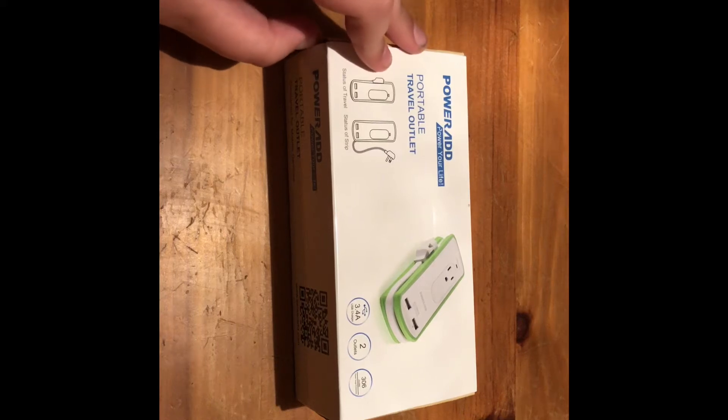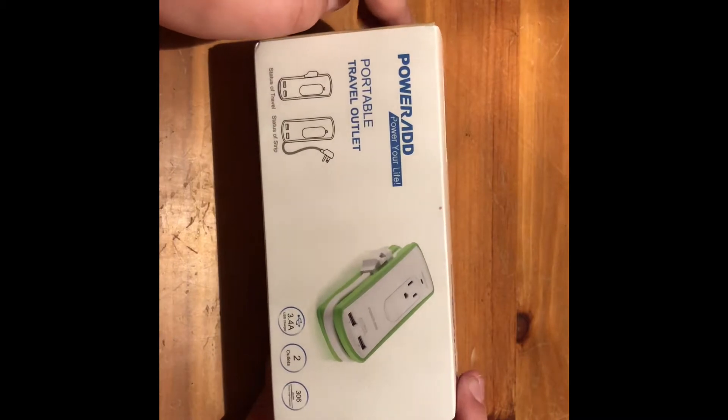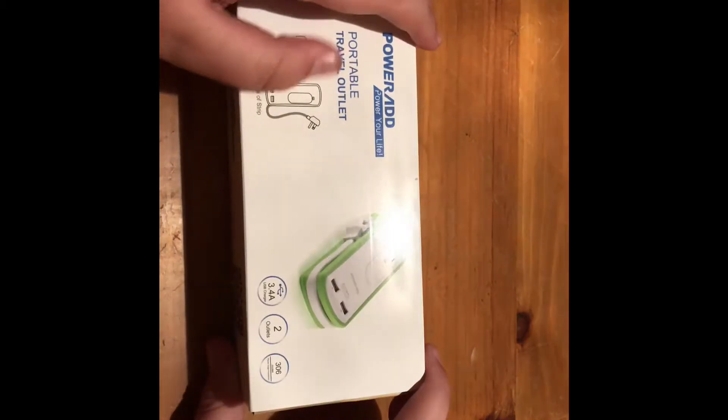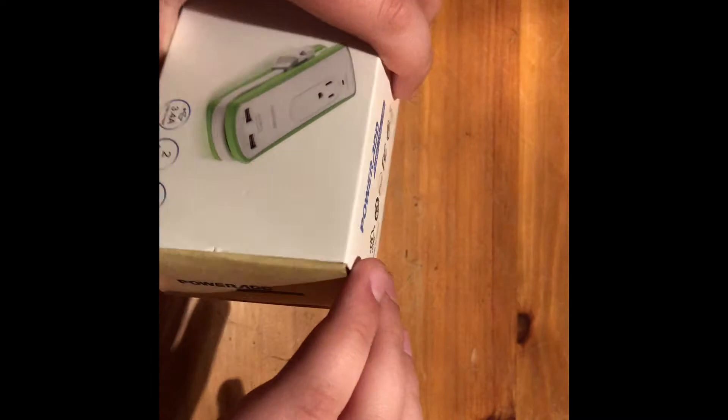Hey guys, what's going on? The iTunes fanboy here. So today I'm unboxing this PowerAdd Power Life portable travel outlet that my grandma gave my dad for Christmas. Anyway, dad found it and thought, why not unbox it? So we brought one unboxing — he said sure — so that's exactly what I'm doing here.